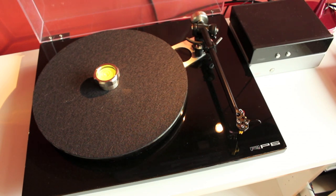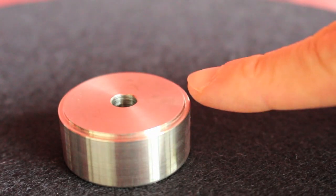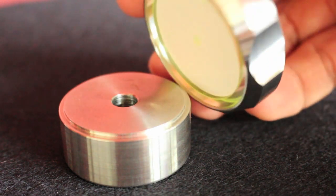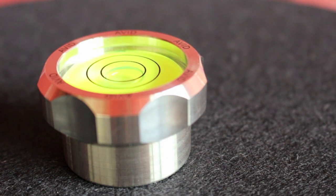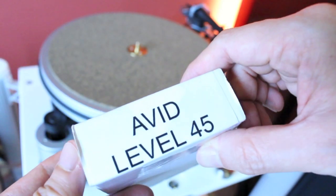Here you can see me using it on my regular turntable. Well-designed and engineered, it has a step-tapered rim to ensure that the top half snaps into position and never shakes.